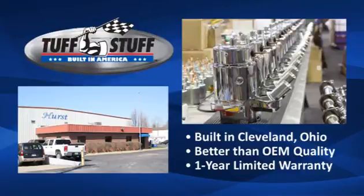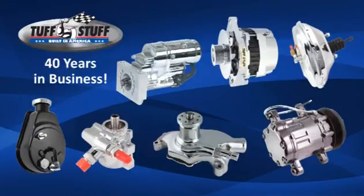All Tough Stuff products carry a 1 year limited warranty. Tough Stuff Performance Accessories has been in business for nearly 40 years making premium quality under hood engine accessories including alternators, starters, water pumps, power brake boosters, master cylinders, air conditioning compressors, and accessories.